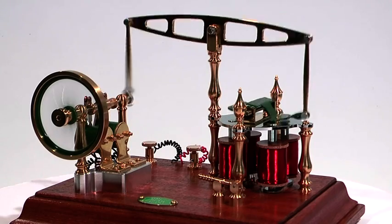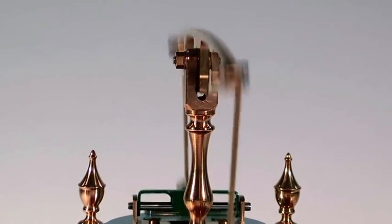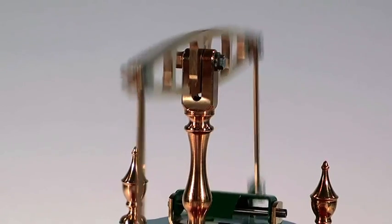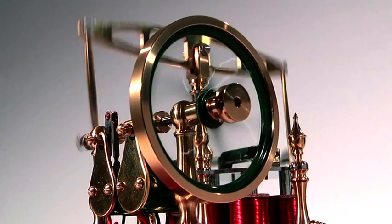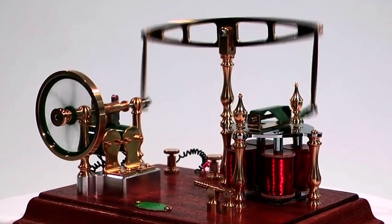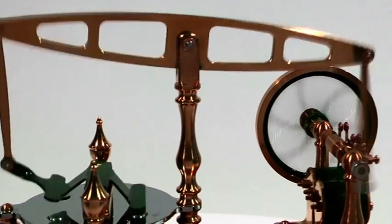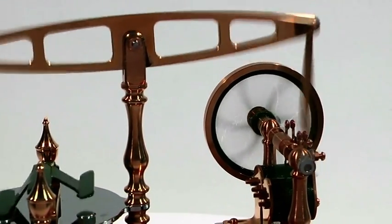Nearly all of the early electromagnetic engines that were developed are of a reciprocating design using beams, connecting rods and flywheels. Although these engines worked and are beautiful in operation, they were very inefficient as all the reciprocating parts had to be continually accelerated.